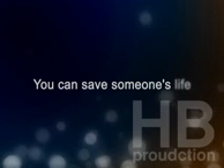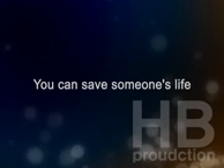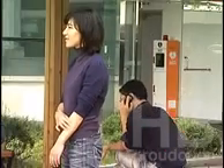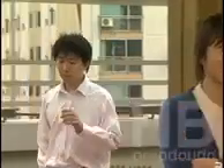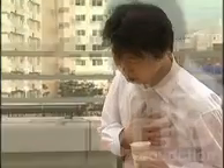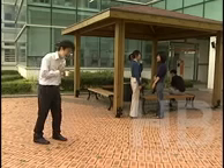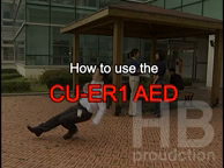You can save someone's life. How to use the CU-ER1-AED.